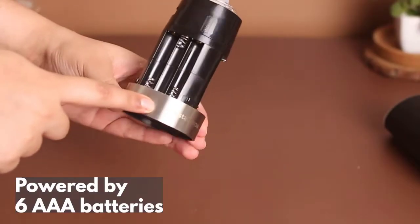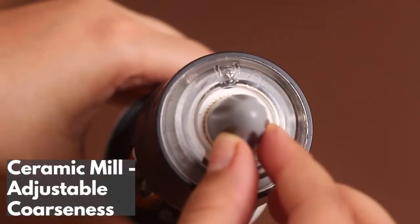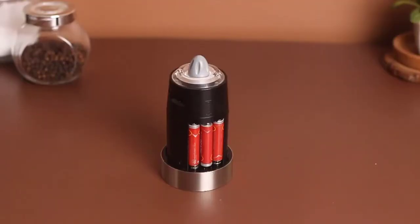Powered by 6 AAA batteries, it helps you grind your spices from fine to coarse via an adjustable ceramic mill.